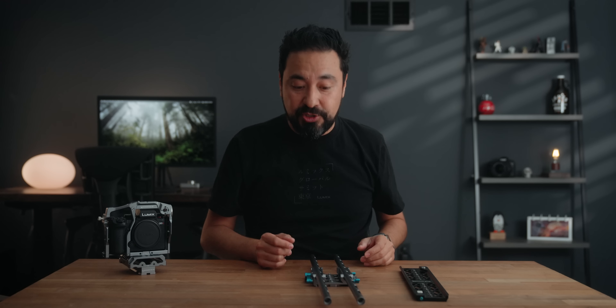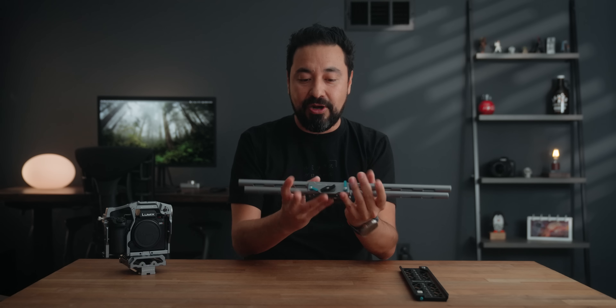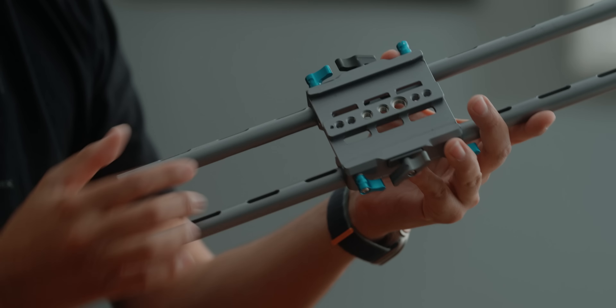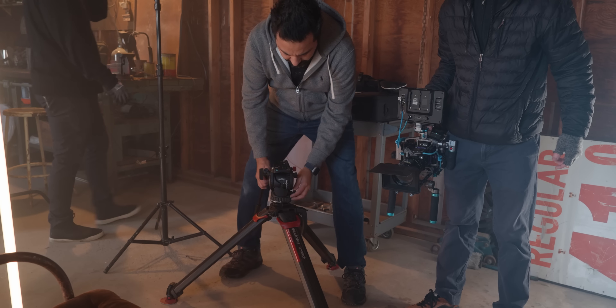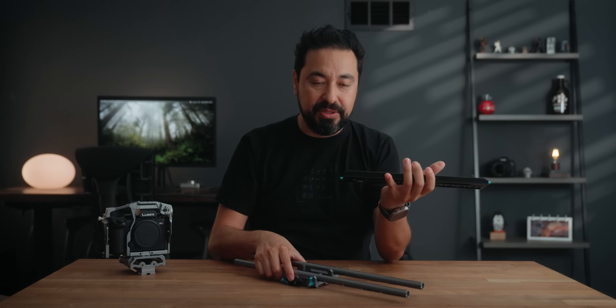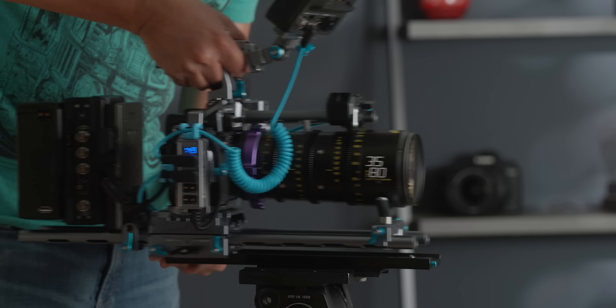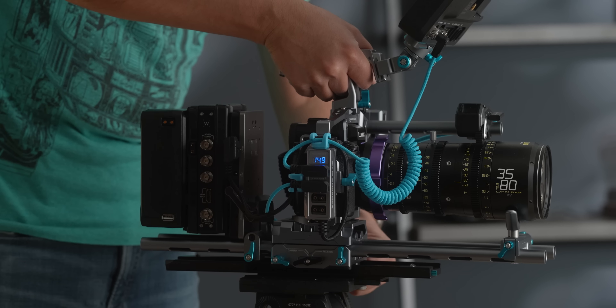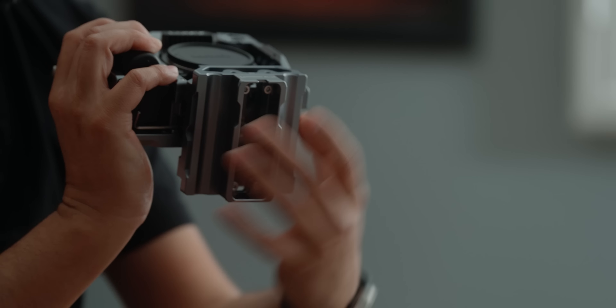The cage we're going to be talking about is the one from Condor Blue. Panasonic actually worked alongside Condor Blue to develop this cage, and you'll notice there are a lot of things specifically designed for filmmakers. For example, the sensor plane marker on the right-hand side, and a ton of mounting points on top, left side, and even towards the bottom. On the bottom there's also an Arca Swiss attachment designed specifically for DJI Ronin gimbals.